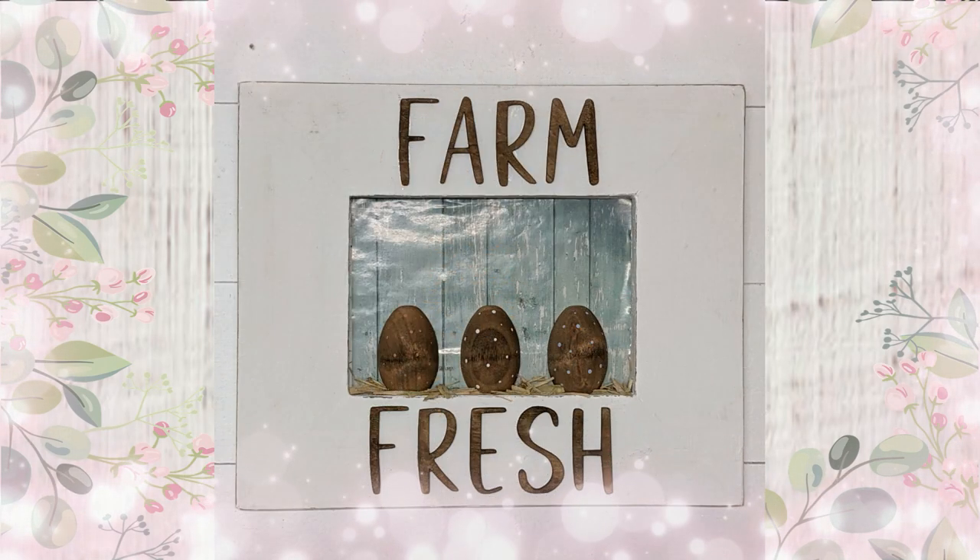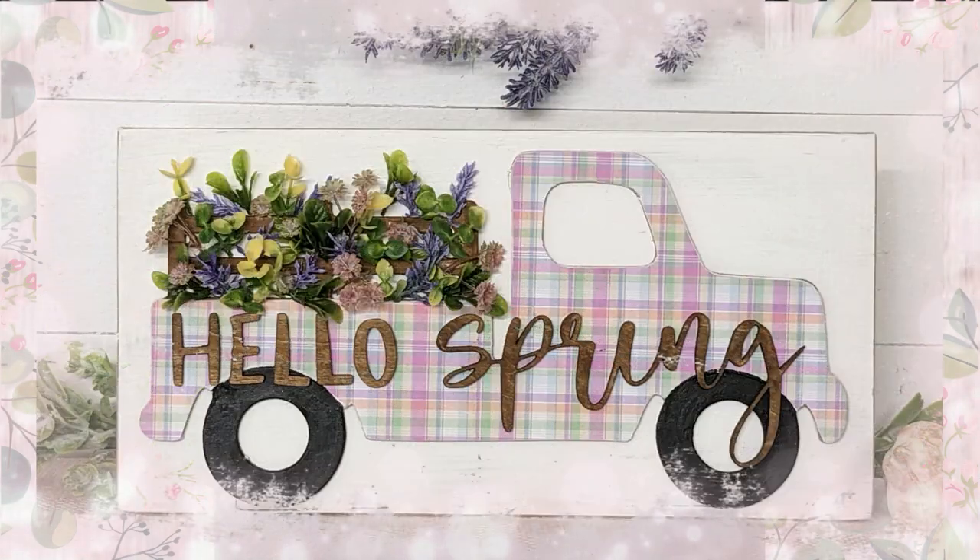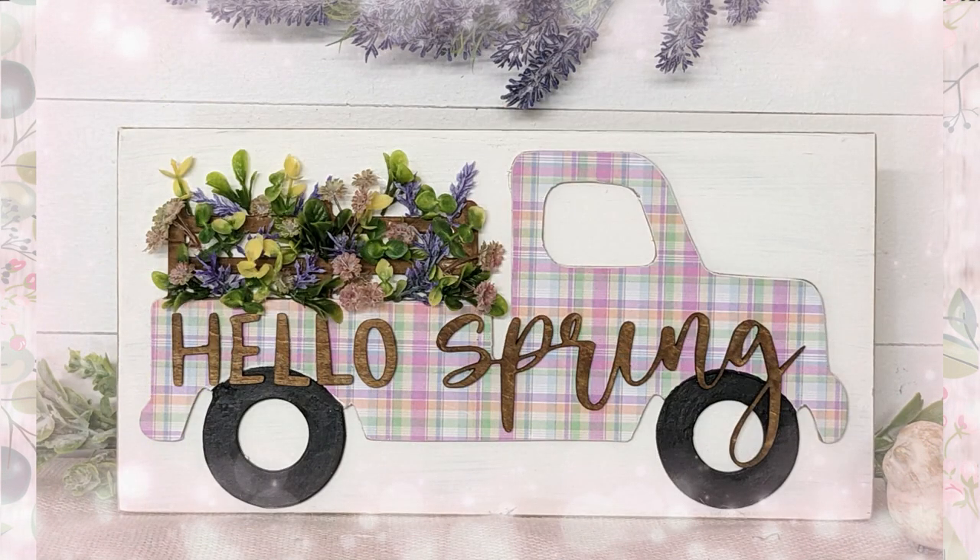If you're looking for some DIY inspiration using craft wood cutouts you're in the right place. Hi there, welcome to the Schwoven's Nest. My name is Sandra and I'm so glad you're here.